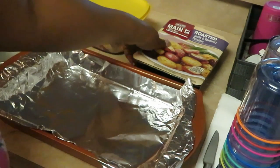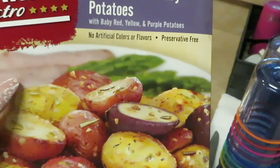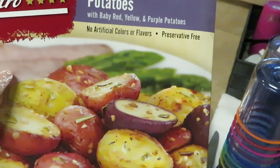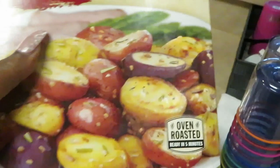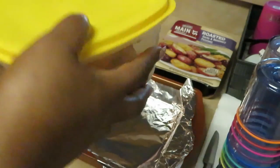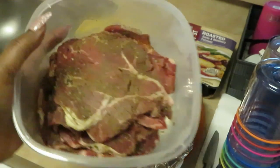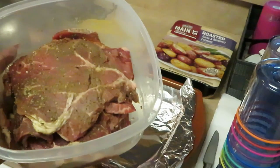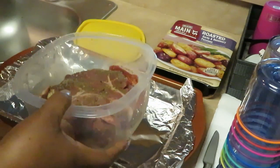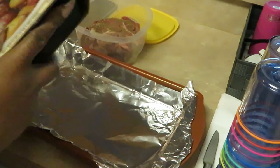So I have here the Main Street Bistro roasted garlic and rosemary potatoes with baby red, yellow, and purple potatoes. I like all them colors. And I have my steak — my steak has been marinating all night, ladies and gentlemen, whoever's watching.